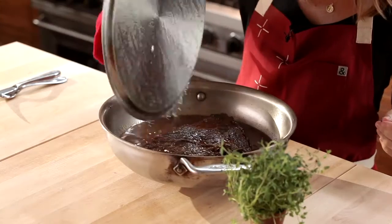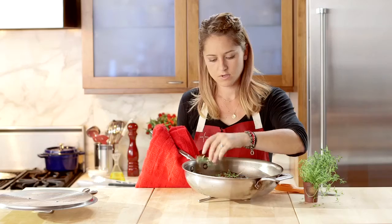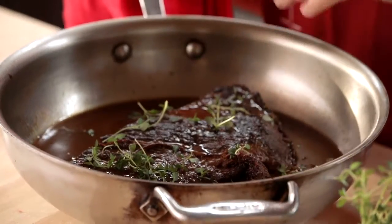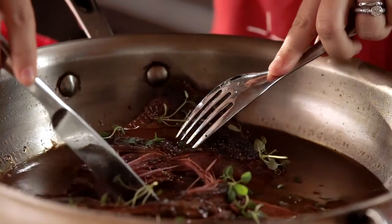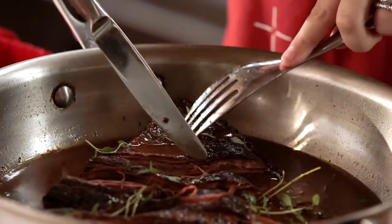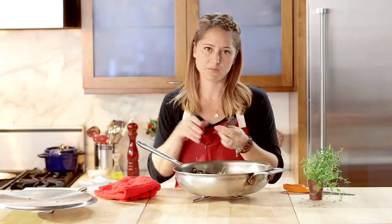I've just pulled our brisket out of the oven — let's see what it looks like. All those juices and the beautiful marinade have reduced around it. A couple of fresh thyme sprigs in there and you're good to go. You can serve it right in the pan on a trivet. Look how beautiful and tender this brisket is — you can literally pull it apart with just a fork or a butter knife. You can shred this and put it on top of mashed potatoes. Endless possibilities.